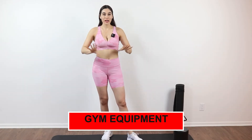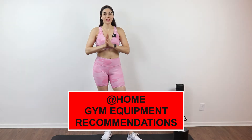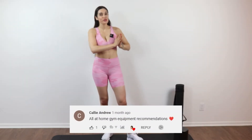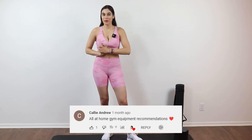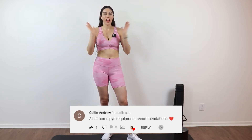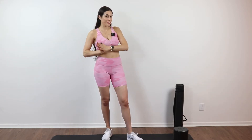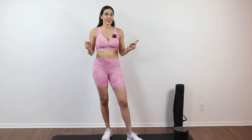Hey guys, welcome back. Today we are going to be going over my at home gym equipment recommendations. This was actually a requested video by the beautiful Kali Andrew. Thank you so much for participating in my community questions — everyone can participate. You just have to pay attention in the community and leave your comments, and when I make videos for you, I'll shout you out. Let's go over my equipment recommendations.